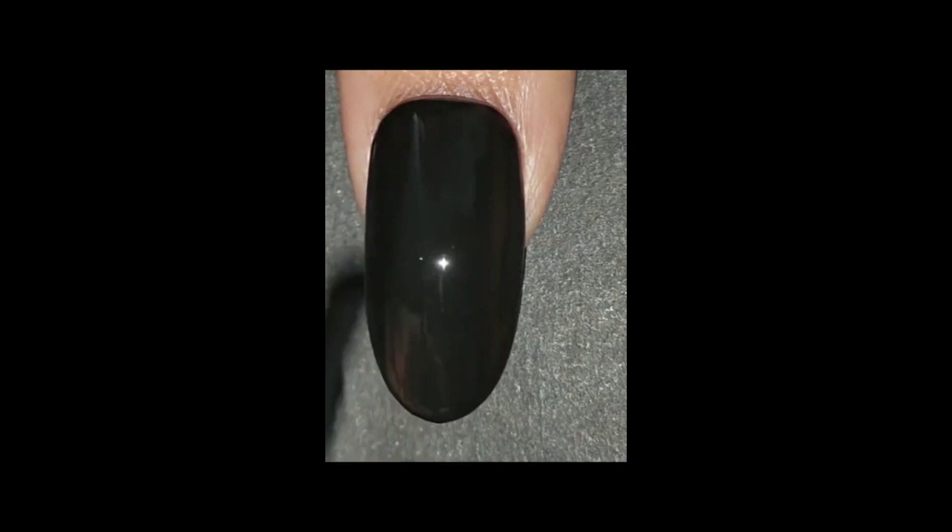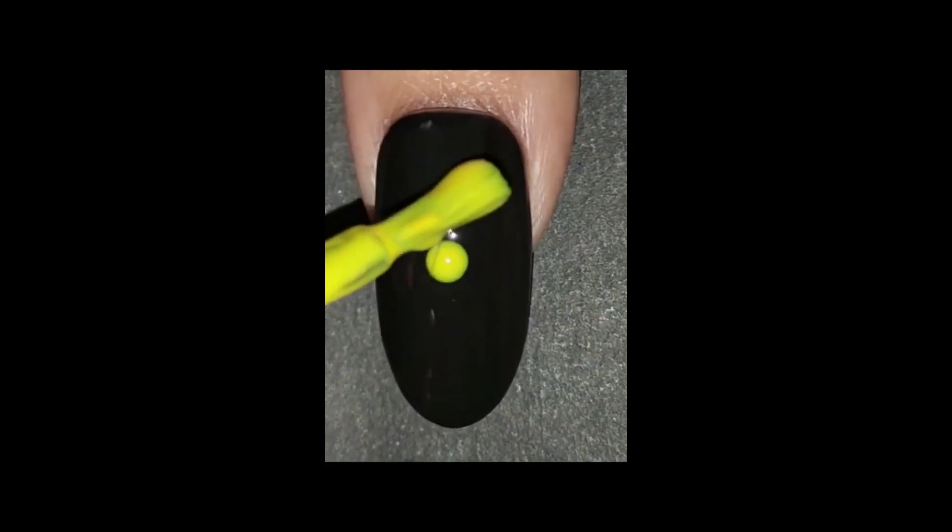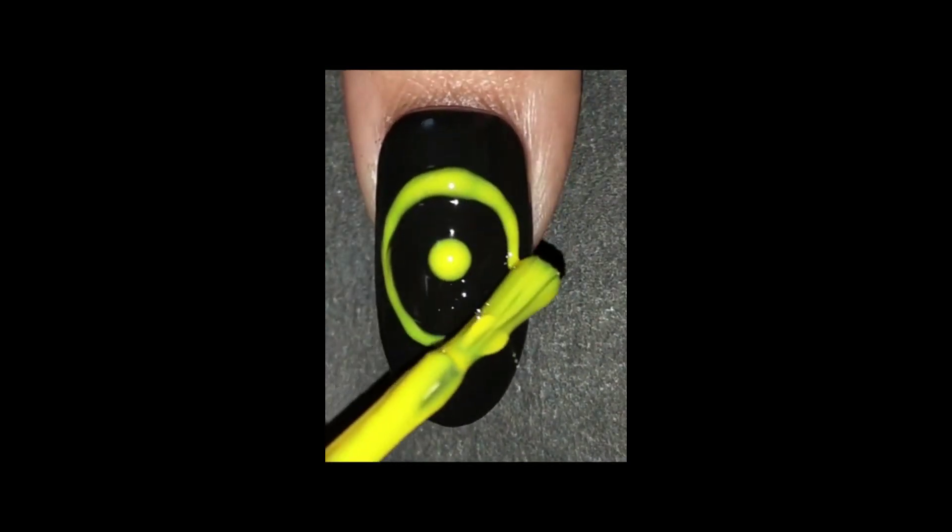Experiment with different color combinations and techniques to achieve the perfect drag marble look that reflects your personal style.